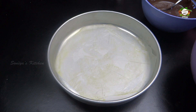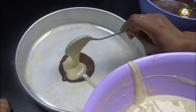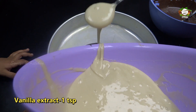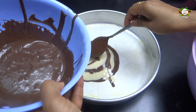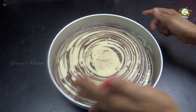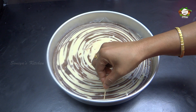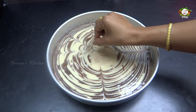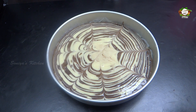Add 1 teaspoon of vanilla and 1 spoon of chocolate. Mix the vanilla and chocolate into the cake batter. Preheat the oven for 10 minutes. Add a toothpick or stick to check doneness. Now let's put it in the oven.